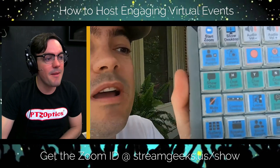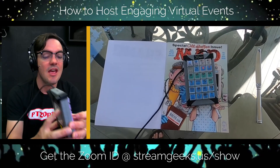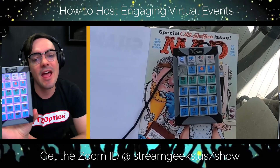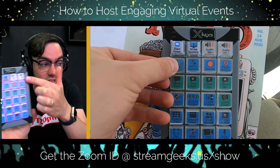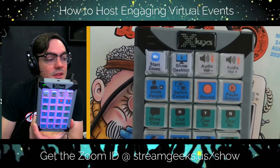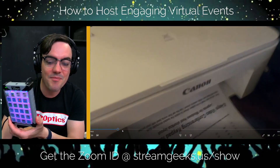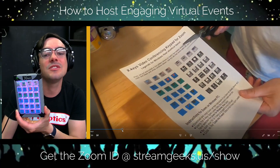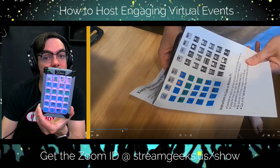You may remember this video where I set up my standard X-Keys 24 for Zoom. That meant I had to print out a piece of paper — these little keys you can slip in and customize, which is great because you can have this thing control more than just one application. I printed that out and cut out all the little pieces.